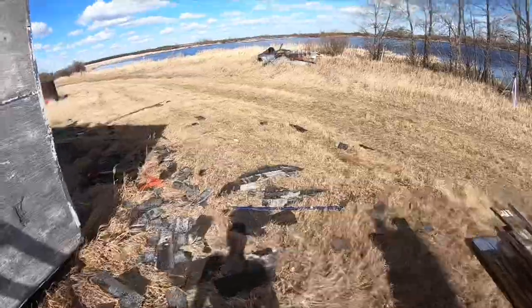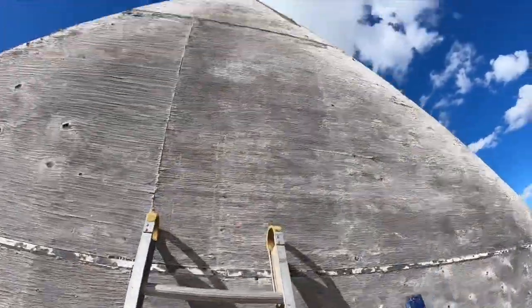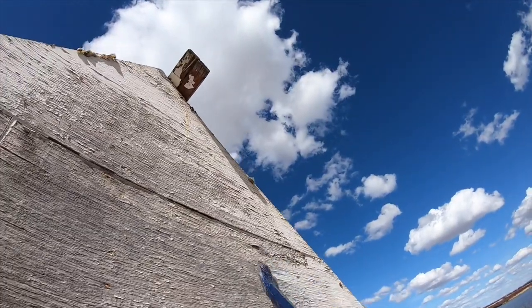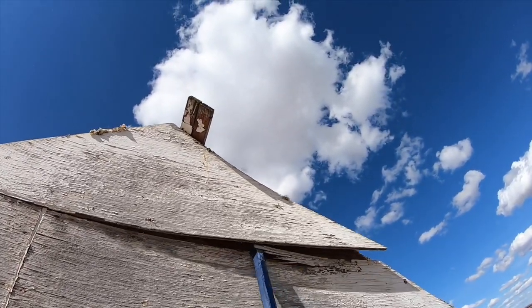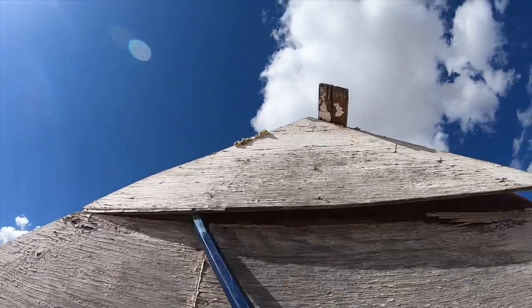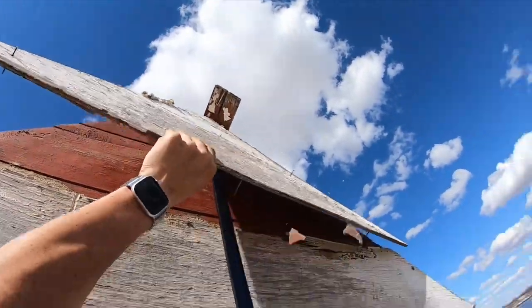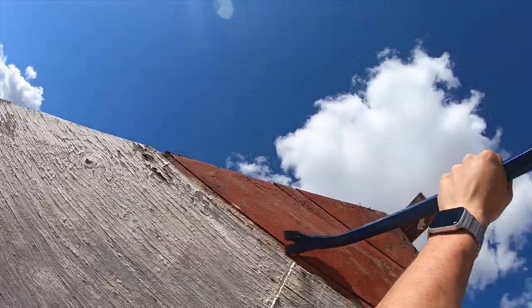The easiest way to demolish something by hand is just to reverse build it. If you try and do it out of sequence you're just gonna run into issues. That's why I say when you're building something, keep in mind the person who has to take it apart and be kind to them — because there are people like me who want to take buildings apart.